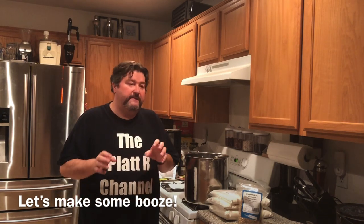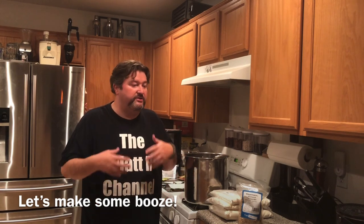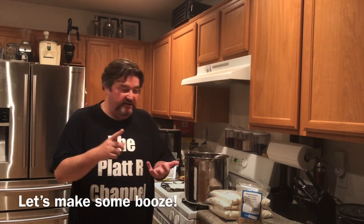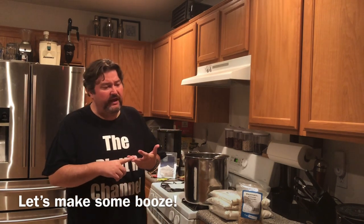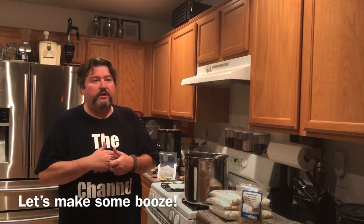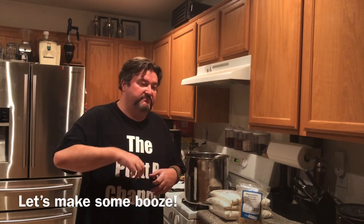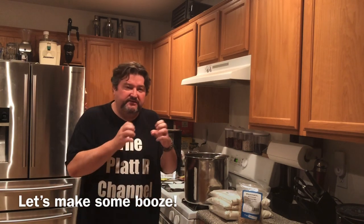Where scotch is a little different than some barley whiskeys here in the US — here you'll have rye whiskies, wheat whiskies, corn whiskies, and technically barley whiskies even though there aren't a lot — is the smokiness and the peatiness. And I'm going to show you today how we get there.